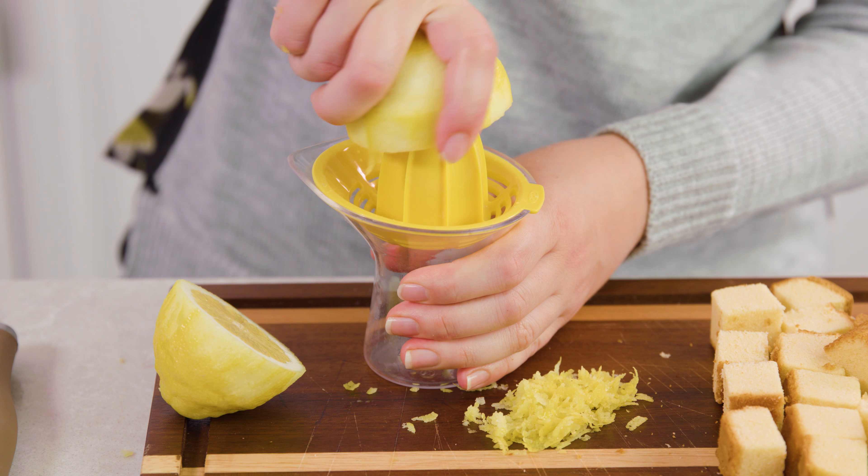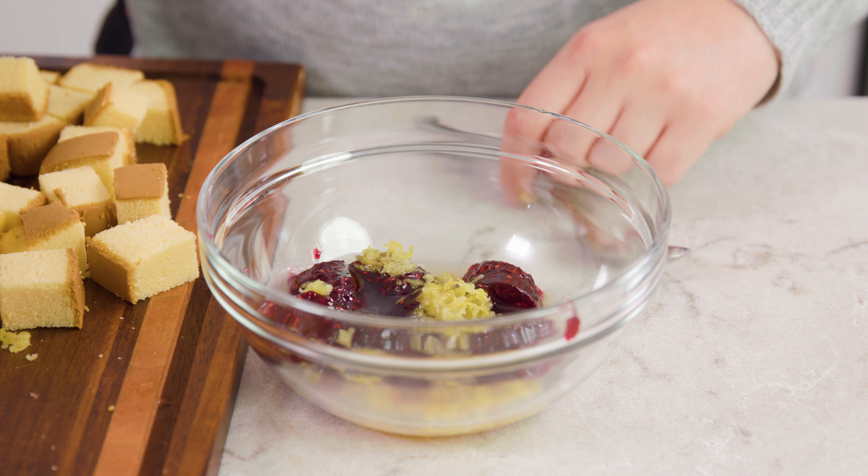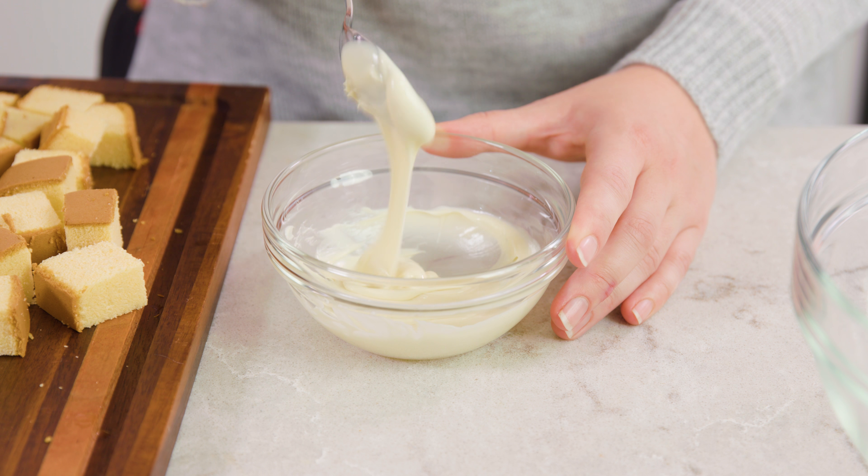Then I zested a lemon and now I'm going to juice it. Next I have 6 little jars of raspberry jam — yes, 6 little jars. I have to admit that's a little bit strange, but I understand that I need to have the exact right amount. Get all of the jam into a bowl, then add in the lemon zest, the lemon juice, and stir together. Set the lemony jam mixture aside. Then we have some white chocolate chips — we're going to put those in a bowl and melt them in the microwave in 30-second intervals, stirring in between. There we have our melty white chocolate.